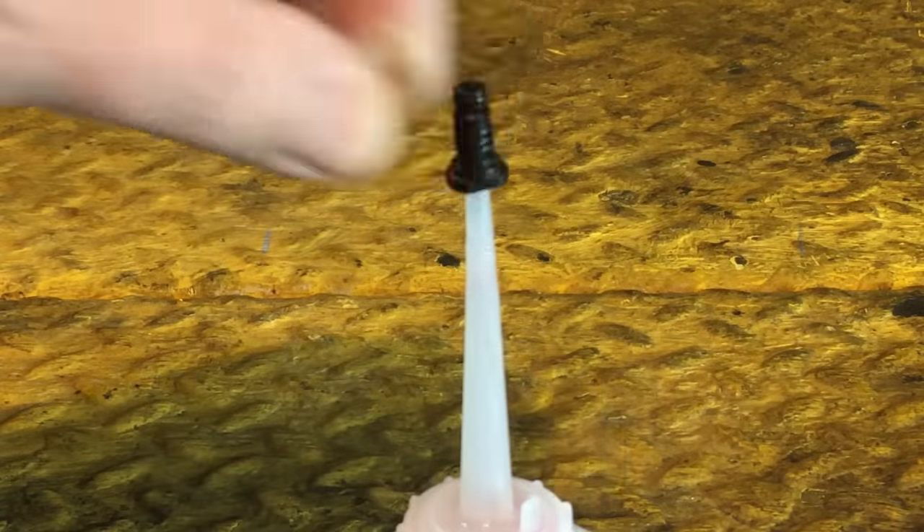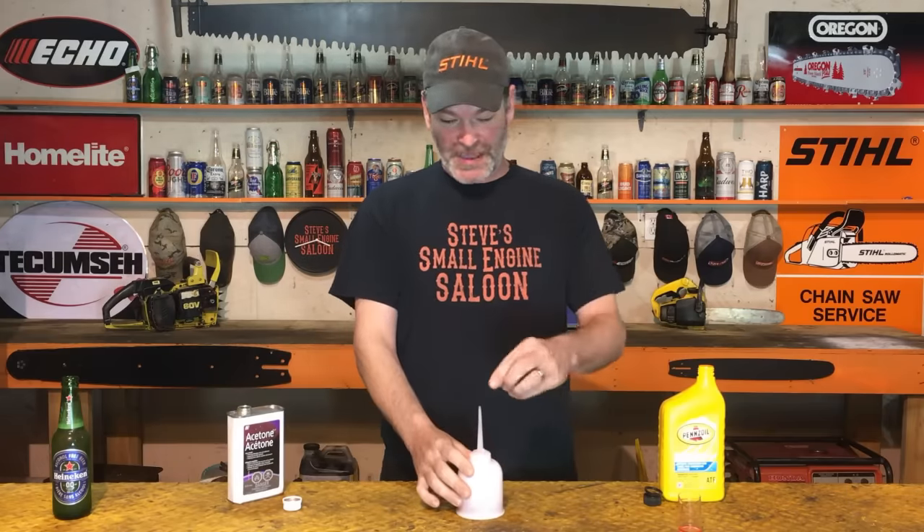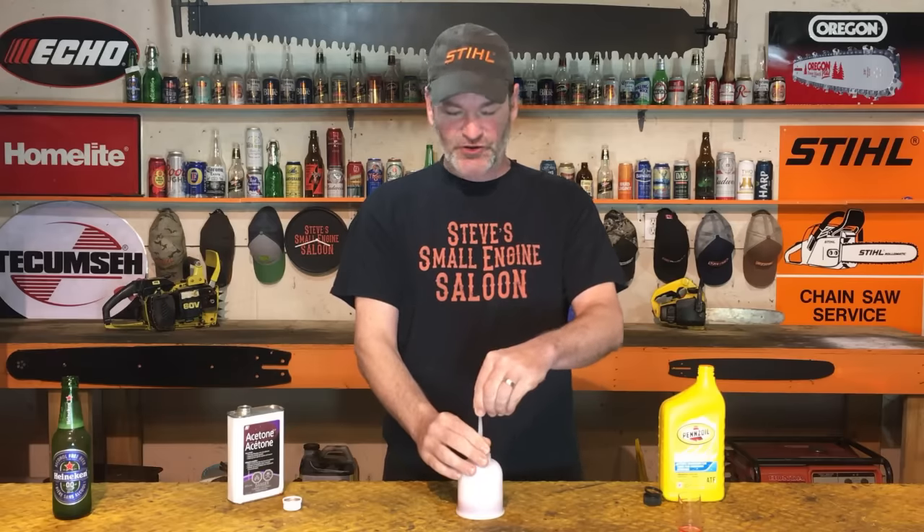The other thing is your container needs to be sealed, because acetone evaporates so fast. If I didn't have this little cap on here and I mixed that together, within two or three days all the acetone would evaporate out and you'd have nothing left but ATF. Make sure you get a sealed container so the acetone doesn't evaporate out. This stuff does separate — every time you go to use it, make sure you give it a quick shake or stir to combine those two components together again.